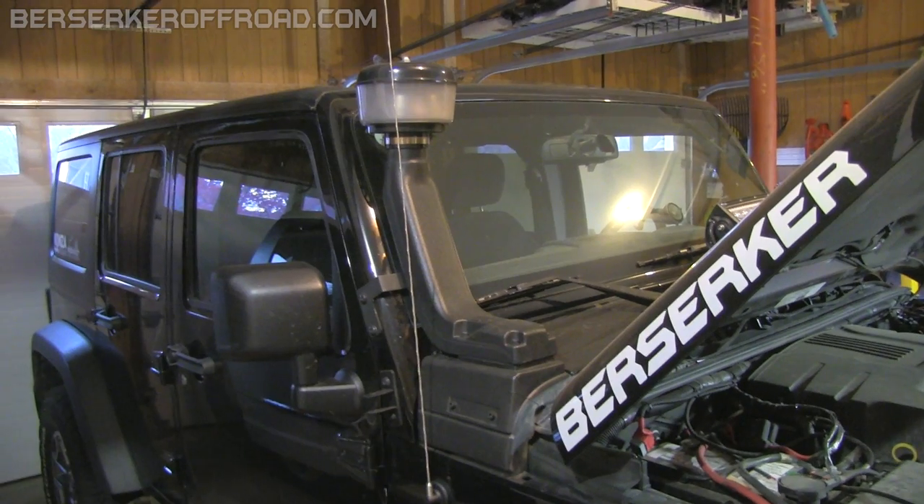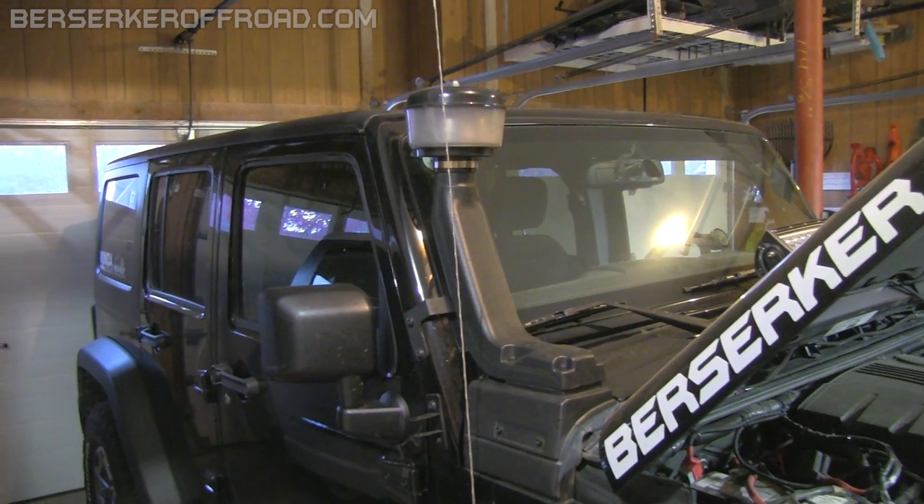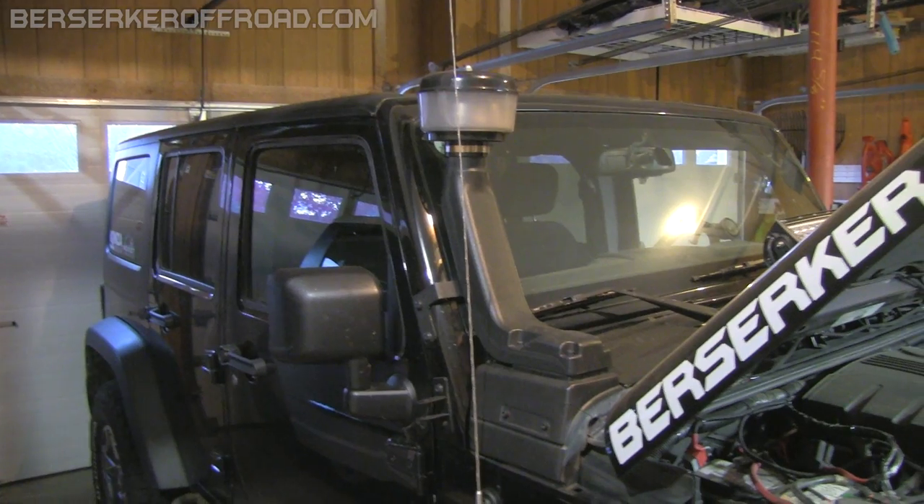On the positive side, I am getting better mileage with the snorkel — about a half to one mpg better than without it, so that's nice.